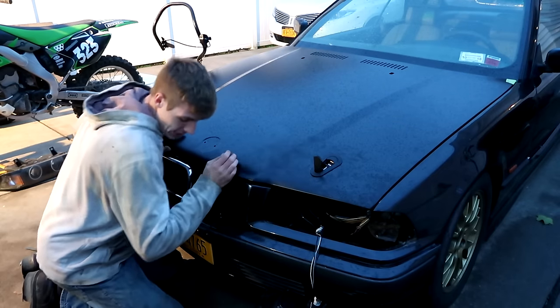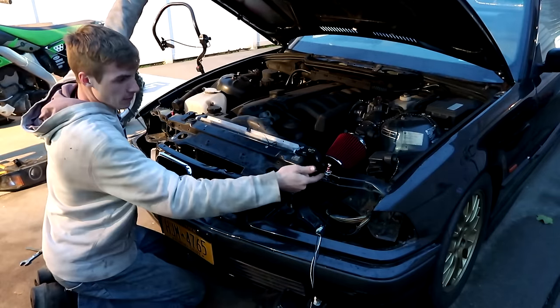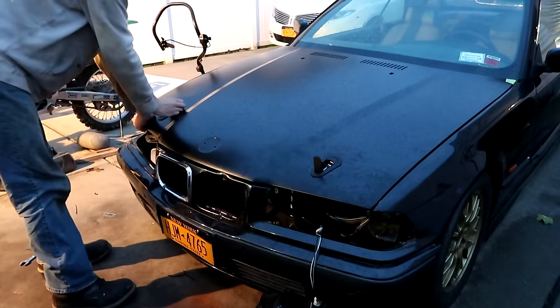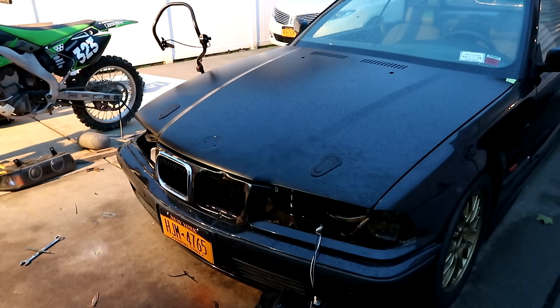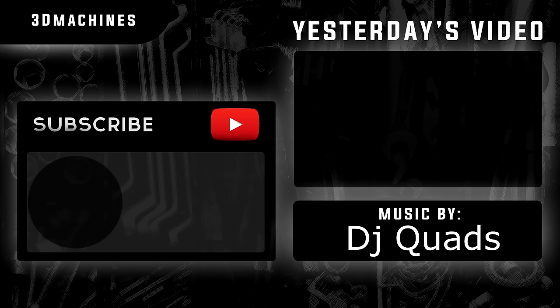I just want to show you guys before it gets too dark — the hood pins do work. I actually had to take the lights out so I could refab this and bolt them in. Taking those out made it a lot easier, it helped tremendously. There's that one, and there you go. Hood's securely fastened — that hood won't come up at all. That's safer than stock. Thanks to 3D Machines.